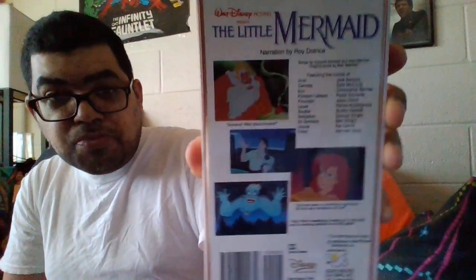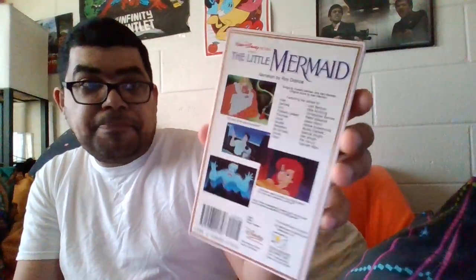One side will be 30 minutes and the other side will be another 30 minutes. It'll be a two-part video because I can't play the whole 60 minutes on my telephone. The only picture you're going to see is the cover.